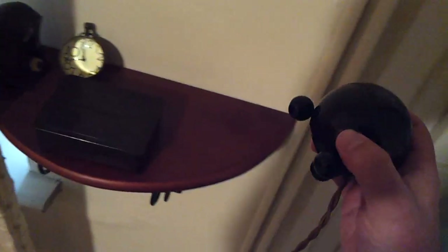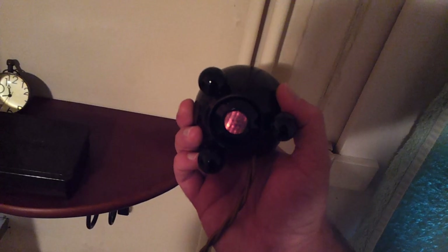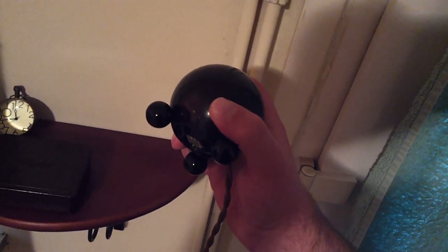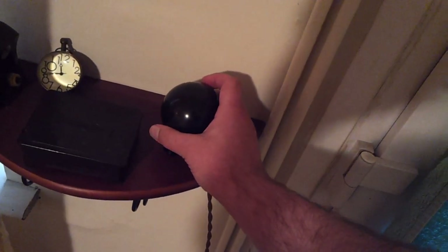And it works with a tilt switch — so when you tilt it over, the heating element heats up. Wonderfully simple thing. It's basically a brass tube with a brass ball in it, and when the ball rolls to the end it touches a contact and completes the circuit. So it's completely fail-safe — I'm not worried at all about it setting fire to anything.